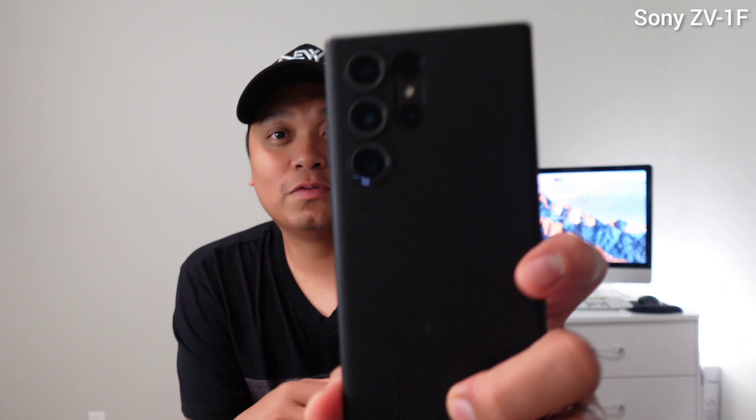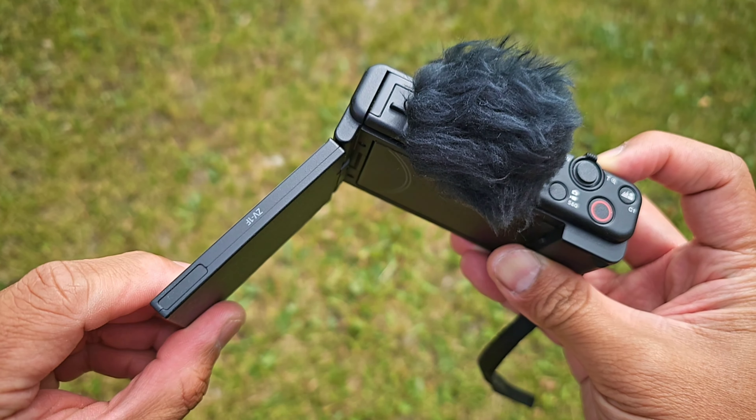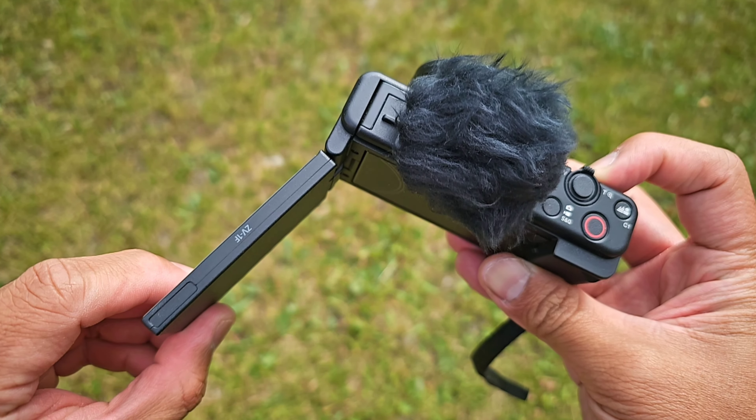This also has the product showcase functionality, so if you're reviewing a product, you can simply put it in front of you and it will focus on the product. So this is the Sony ZV-1F — I think this is a pretty good vlogging camera, one of the cheapest that you can buy in the market.